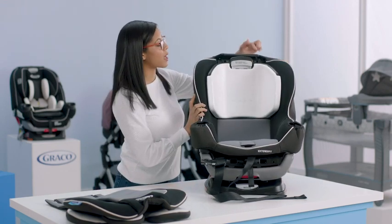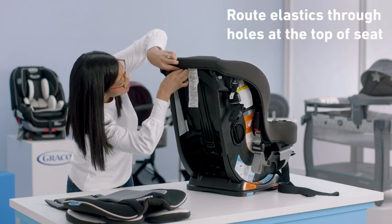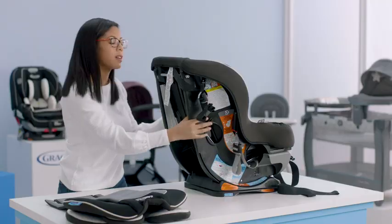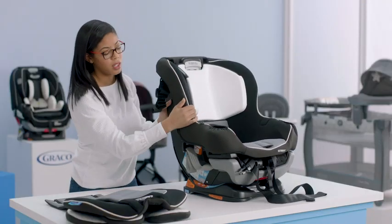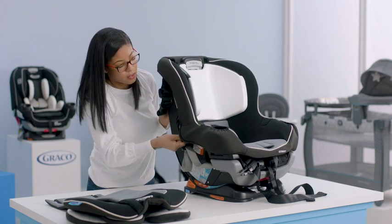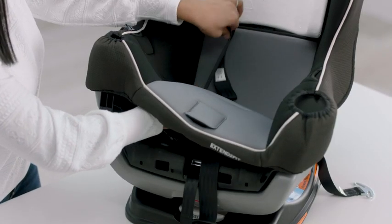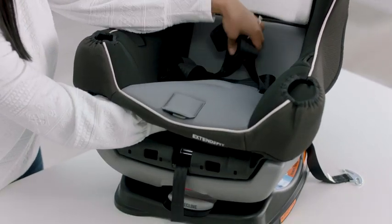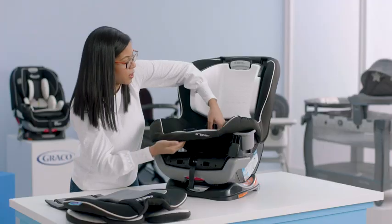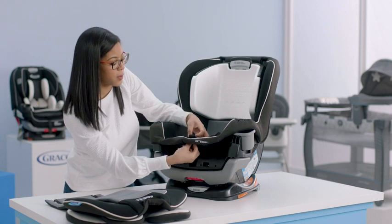Now we're going to turn this to the back because we need to attach these elastics. Once you grab your elastic, you're going to attach it to the metal clip — do this on both sides. Then you can put your seat back around, and as you're going around, make sure that your fabric is over the side of your seat on both sides. Next, we're going to move the harness straps back through the seat cover as well as the crotch buckle. Now that I have all those pieces through, also make sure that your harness strap adjuster goes through the hole as well.